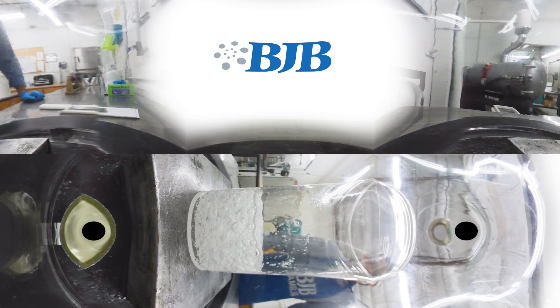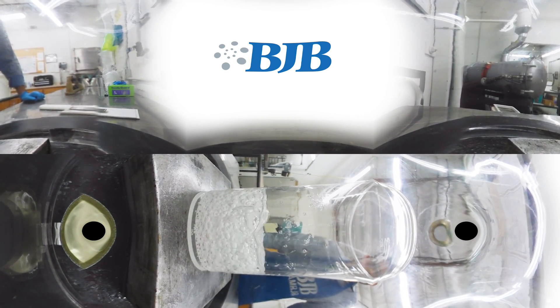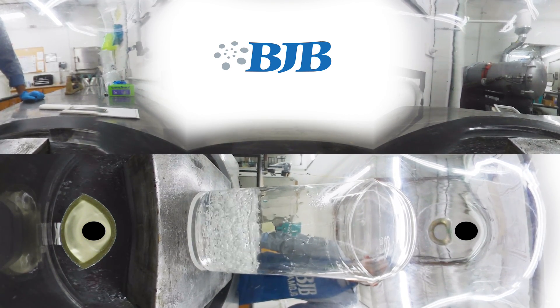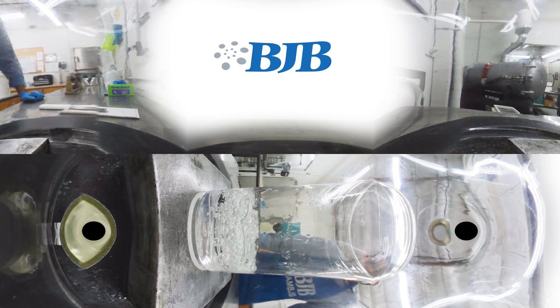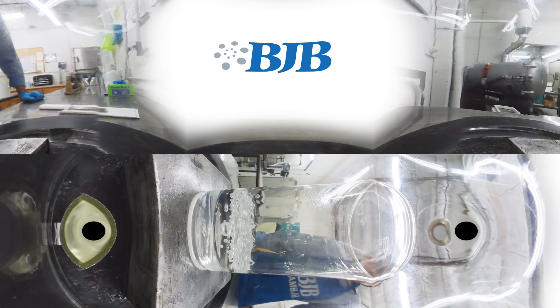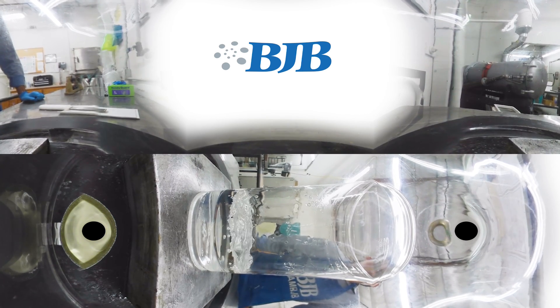A majority of those bigger bubbles pop immediately, and then you'll start seeing more and more small, tiny bubbles. We're going to end up pulling vacuum for roughly about a minute, maybe a minute and a half at the most.